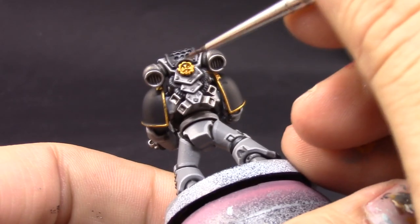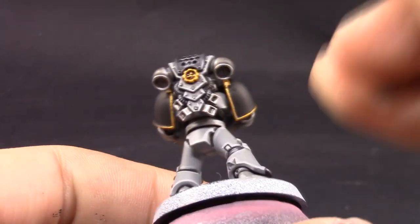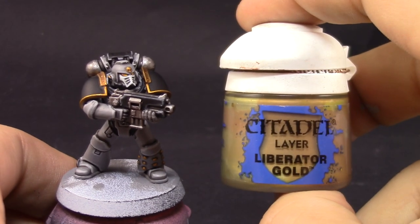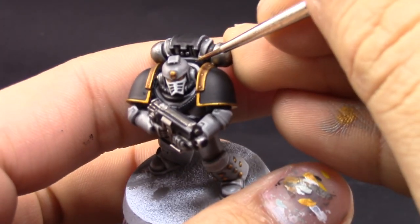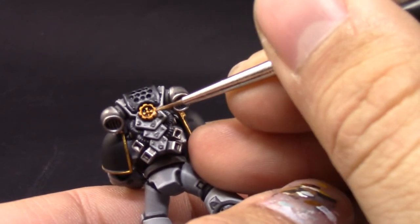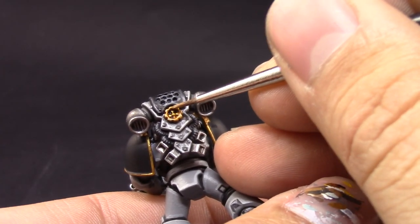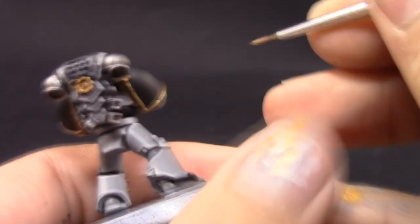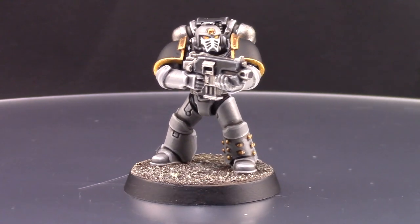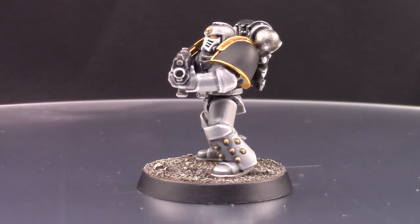Here I'm using Agrax Earthshade to shade all of the gold areas, but only in the recesses — there's no point shading the edge of a shoulder pad rim where there are no details. Next, with Liberator Gold I'm going to highlight all of the gold parts, painting all of the edges and leaving a little of the base color visible. Make sure to really shake this paint and stir it with a toothpick, because it separates a lot and you almost never get the right color without doing so.